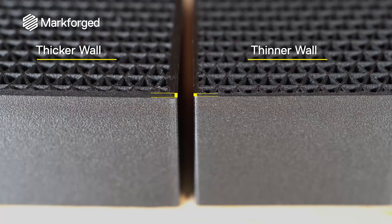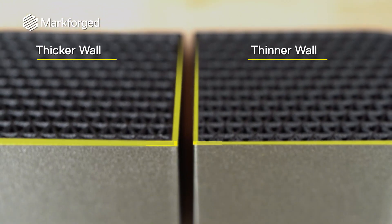Walls are printed at a set bead width, which is determined by the nozzle. Markforged walls are two 400 micron beads for a total thickness of 800 microns, but can be increased if needed. Wall thickness dictates how much material you can remove while post-processing printed parts. Thicker walls also grant greater wear resistance because there's more material to wear through before reaching the infill.